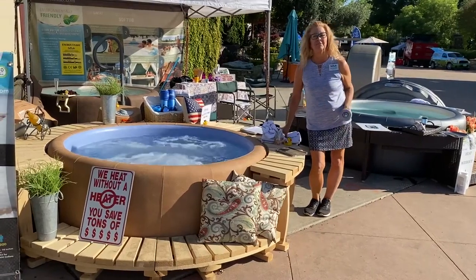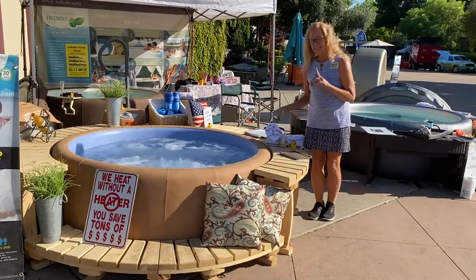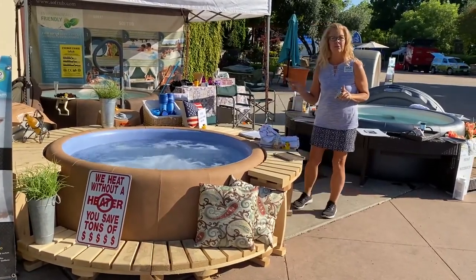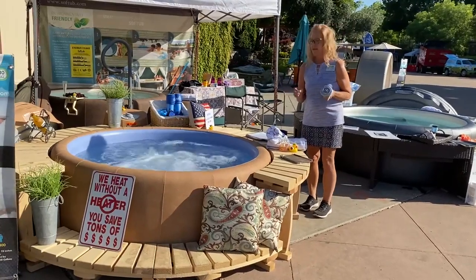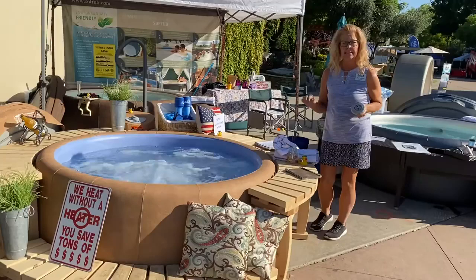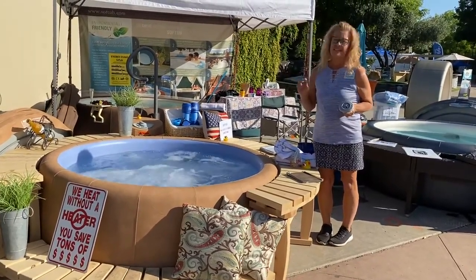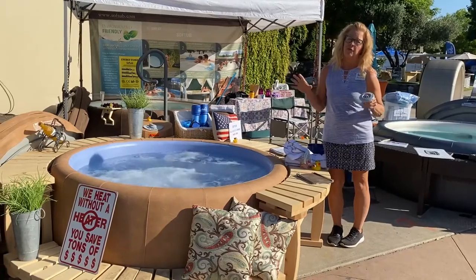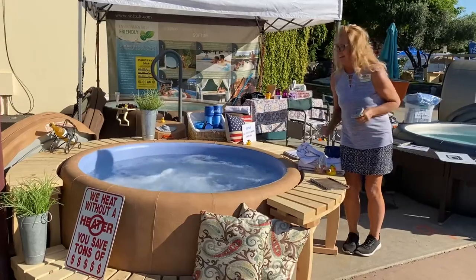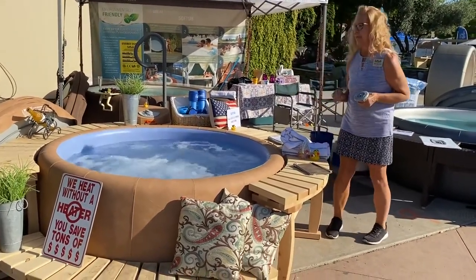We're going to show you the Soft Tub 220 today. It's 220 gallons, still 110 power, so every Soft Tub plugs into a standard house outlet. This is the medium-sized Soft Tub — 220 gallons. Soft Tub markets it for four people. I often say two or three is very comfortable; four is a little cozy, but that's relative to how friendly you are. The 220 is six feet across.